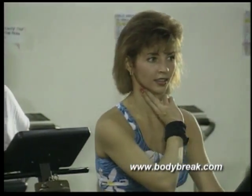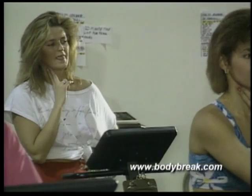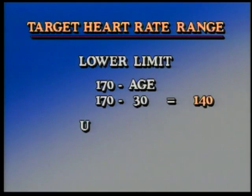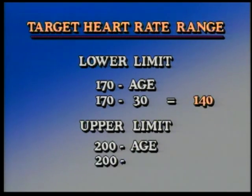In order to find out what your target heart rate is, calculate your lower limit by taking 170 and subtracting your age. Hal says he's 30, so that makes his 140. Your upper limit is 200 minus your age — Hal's is therefore 170.